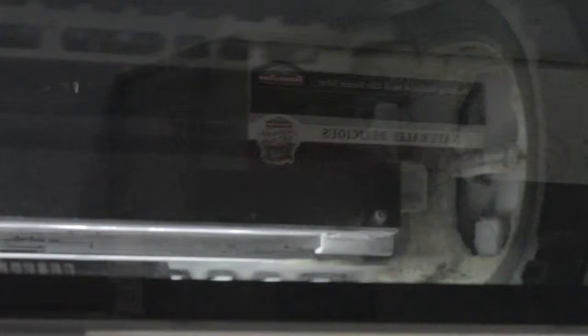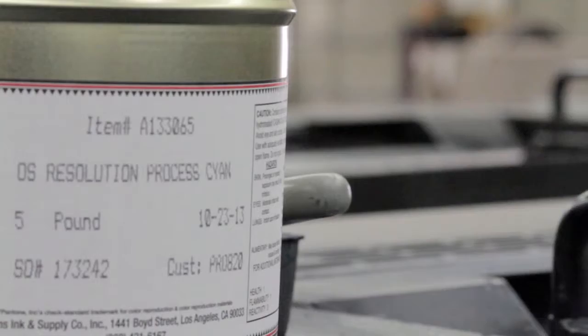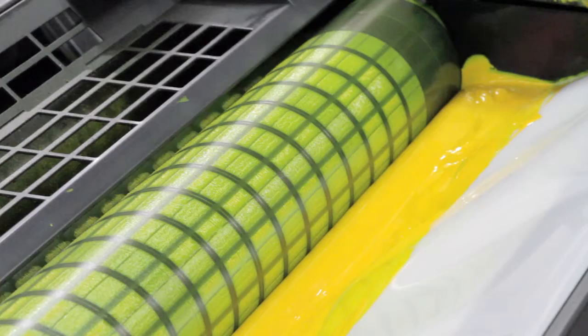The four basic colors of the CMYK print process fundamentally need one another. If I printed an image without cyan, I would lose that image's crispness. If I printed an image without magenta, I would lose warmth. If I printed an image without yellow, I would lose vibrance and life.